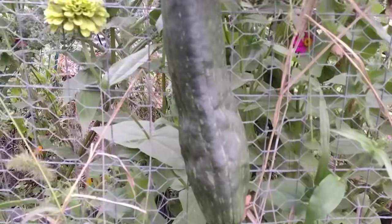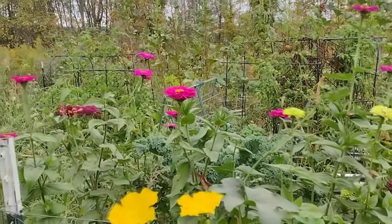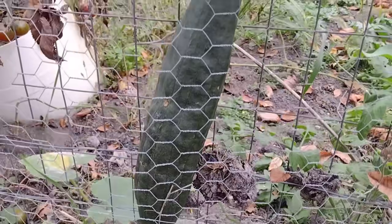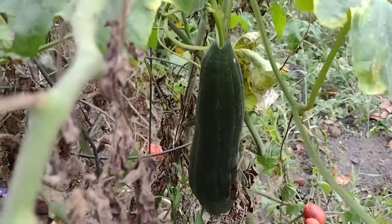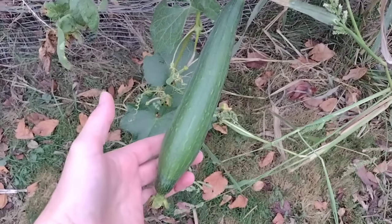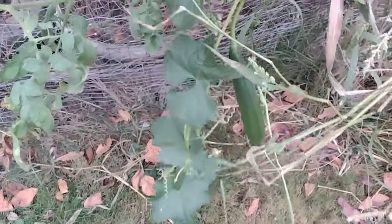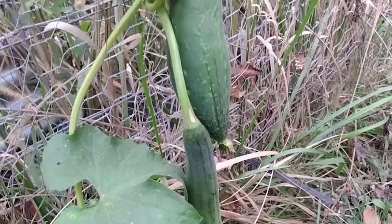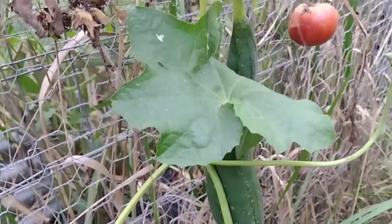A lot of people don't realize that loofah sponges are actually a type of gourd or a squash. They grow on a vine, much like other squashes do, and we like to trellis them along our fence. When they're immature like this, they can be eaten like a zucchini. So if these don't mature in time before the first frost, these little ones will be harvested and cut up and eaten much like a zucchini.